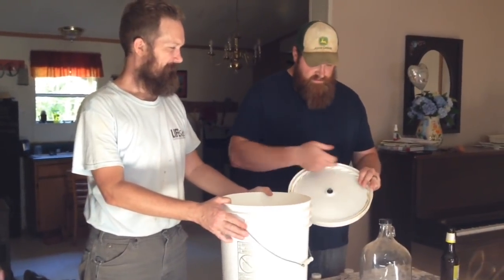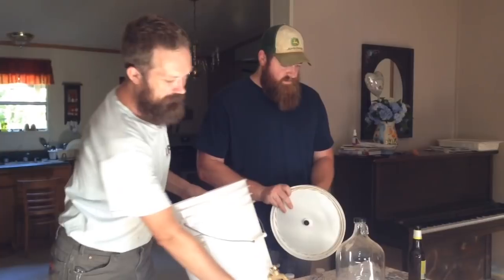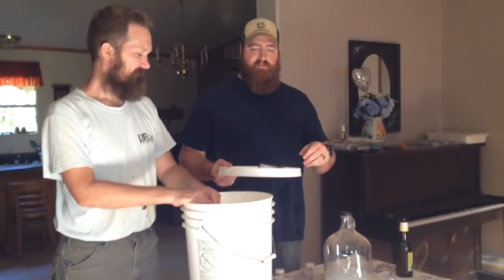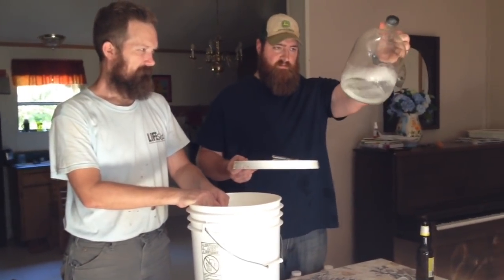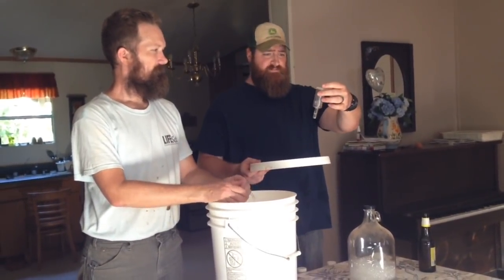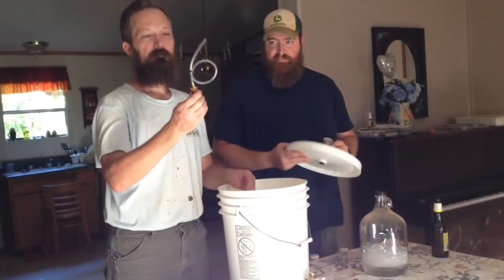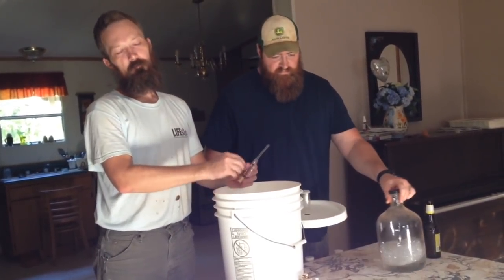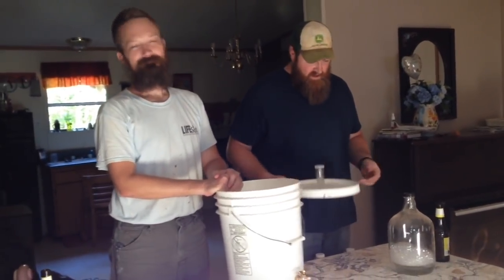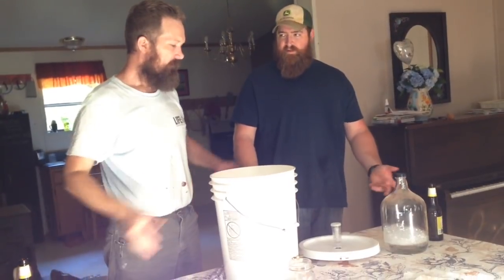You need an airtight lid, which means it needs a gasket all the way around. Some kind of airlock system — there are a couple of systems. You can do a tube into a bucket or another jug of some kind of sanitized liquid. Some people use vodka just because it's sanitary. This is a three-piece airlock; they're about 50 cents a piece. The first casualty of my redneck system is everyone says my redneck fermentation lock won't work — it's too small. The fermentation is going to shoot all the water out. So now we've got a real fermentation lock, courtesy of science.